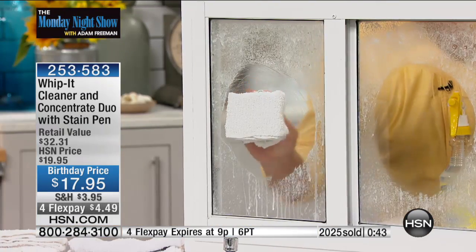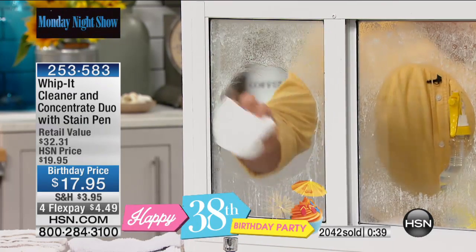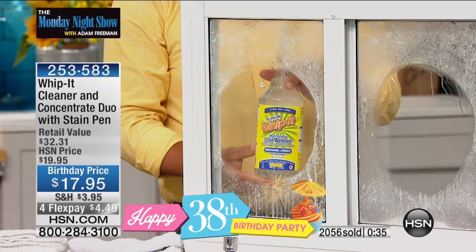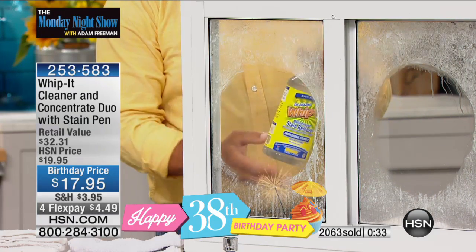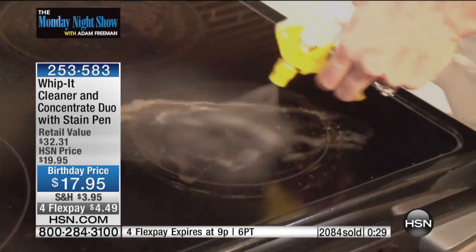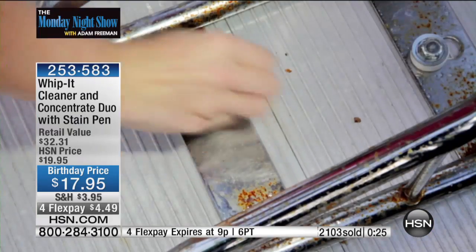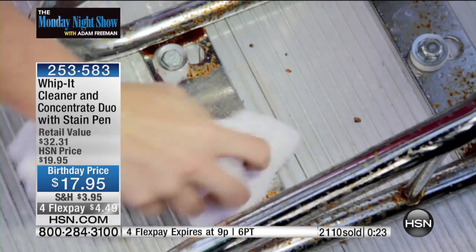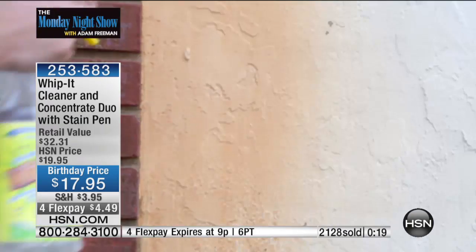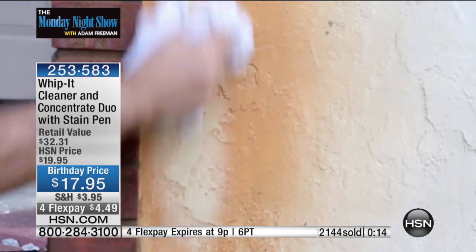You can adjust the strength by how much concentrate you add into the bottle — four ounces to a bottle, for example. All instructions are right there on the back of the bottle. In this product: no chlorine, no bleach, no acids, no fumes, no color, no dyes, no preservatives, no perfumes, no phosphates, no petrochemicals. It just works.